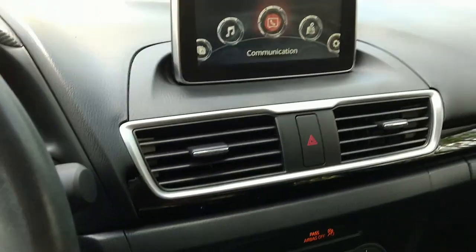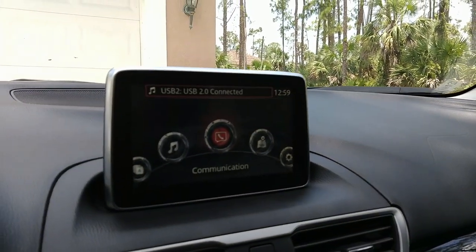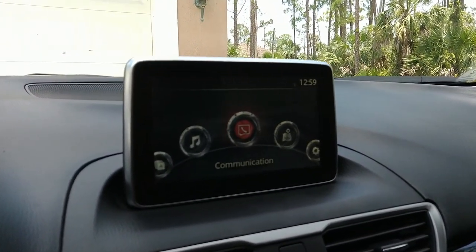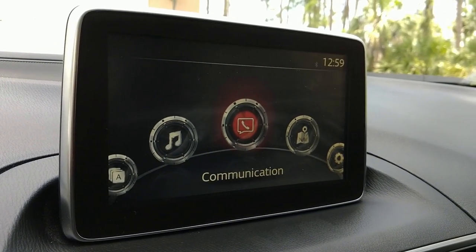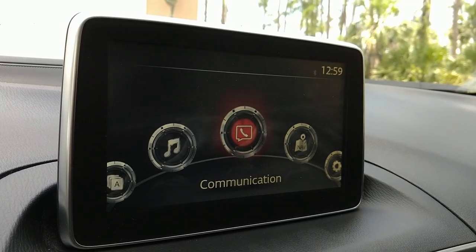So let me go ahead and plug this in — it's fairly simple, and I'll do a video on it in the future. It's got two USB ports for playing music. I plug that in, and they say it could take up to 120 seconds, but usually I find it takes less than 30 seconds. It should pop up a message here — give it a moment.